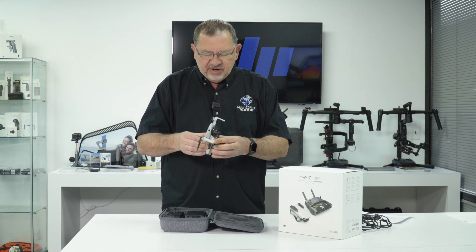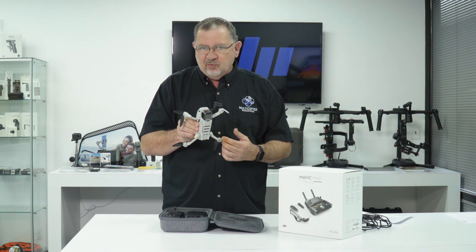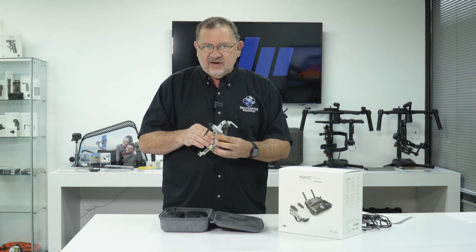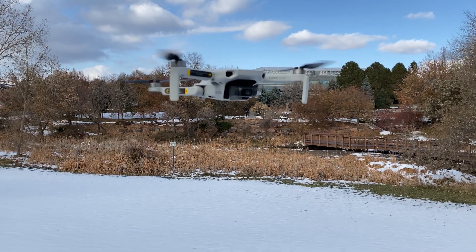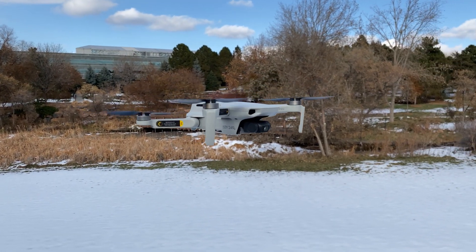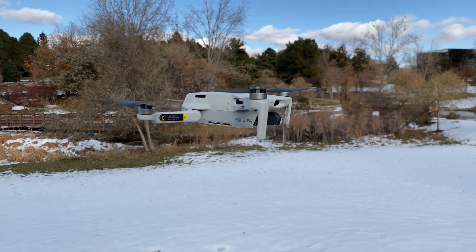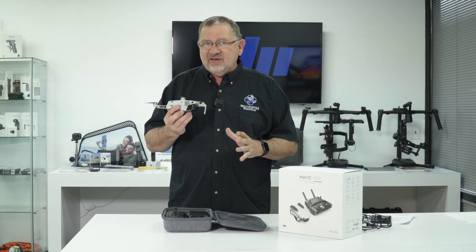And when we open it up, it's going to be just slightly larger than the Spark was. So that extra width is going to give it some added stability. Now we've been out flying it indoors and outdoors to check the stability and the hovering, and it hovers great. It is rock solid in the sky, and it does have a three-axis gimbal.